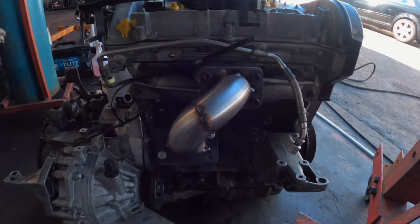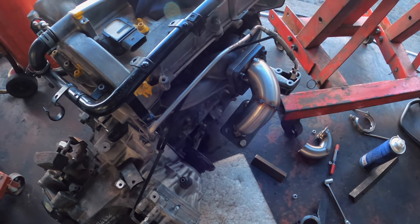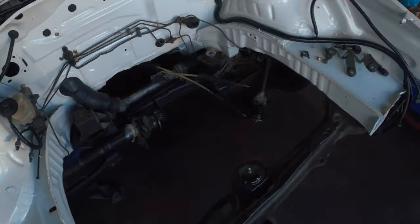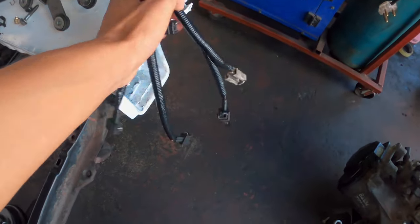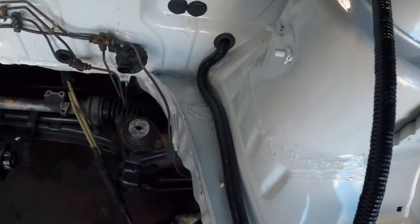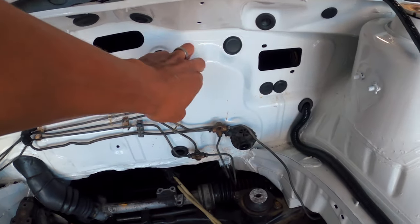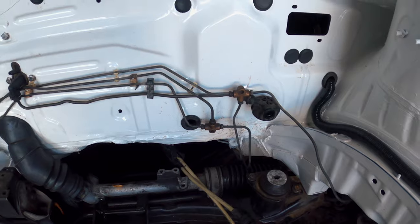So here we are — this is the turbo manifold, and Jamil has started with the piping. He was spending a lot of time making sure it clears and doesn't foul anything, especially that boot up here — just wanted to make sure it doesn't get overly heated. And this is what all the connectors look like, nice and neatly wrapped.